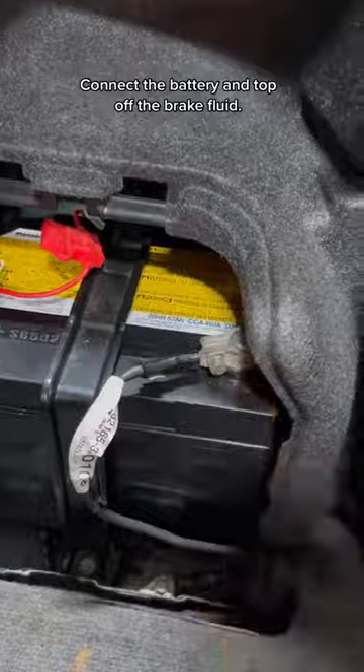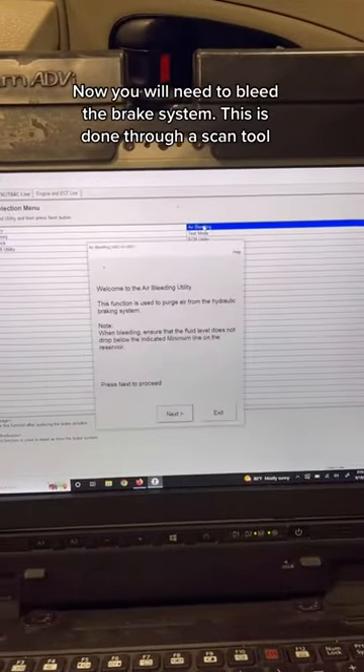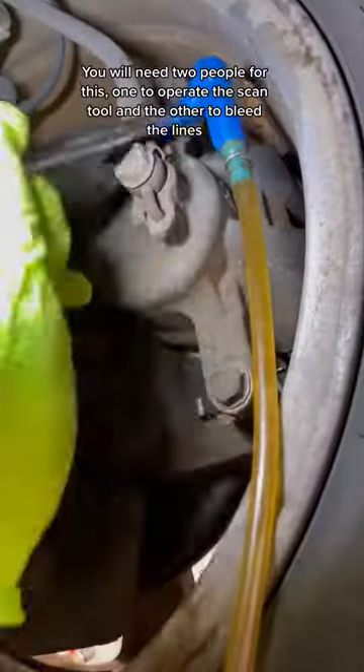Connect the battery and top off the brake fluid. Now you will need to bleed the brake system. This is done through a scan tool. You will need two people for this: one to operate the scan tool, and the other to bleed the lines.